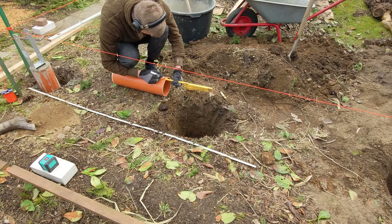I used a laser to ensure the columns were aligned at the correct height. After compacting the bottom of the hole, I mixed concrete by hand using one 40 kilogram bag per hole.